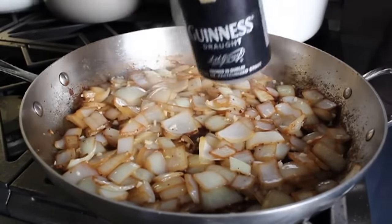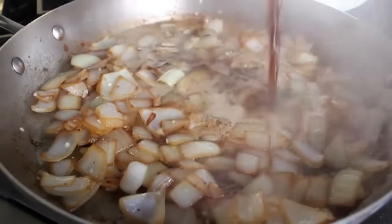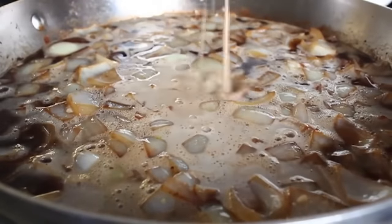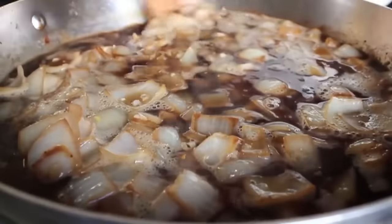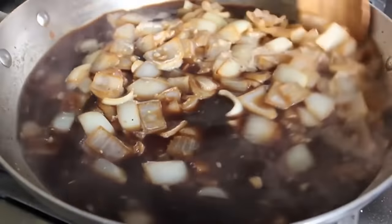I'm using one 14-ounce can of Guinness draft. Once you pour the beer in, just give it a stir with a wooden spoon, scraping along the bottom — we want to make sure all that lusciousness from the bottom of the pan dissolves into this liquid. Give it two or three minutes on medium, stirring like that, and then go ahead and dump that into your stew pot.